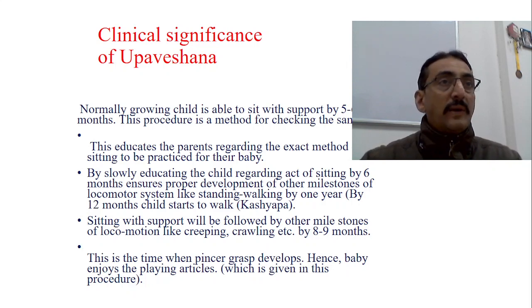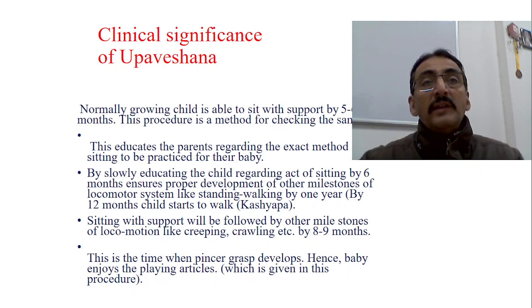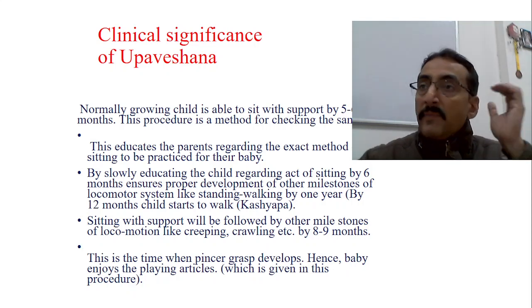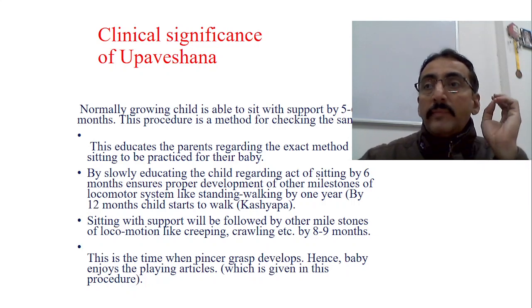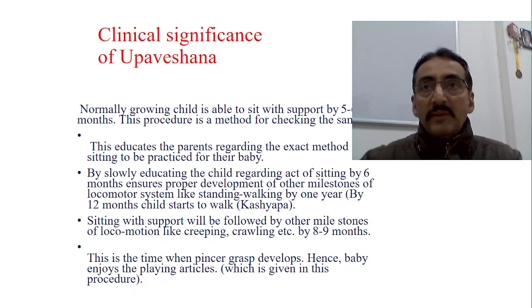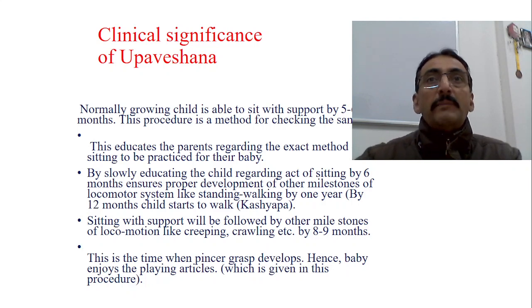By 12 months, the child should start to walk — that is what Kashyapa states: 'Sammasurath Upadishtate hai.' Sitting with support is followed by other locomotor milestones: preceded by creeping and crawling, and after sitting come sitting without support, standing with support, standing without support, walking, and running. This is also an important time when the pincer grasp develops — the palmer grasp disappears and the pincer grasp develops from six months onwards, with complete maturation by 12 months. This can be tested when the baby picks up materials from the square area.